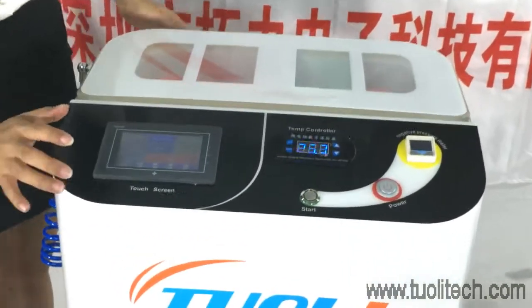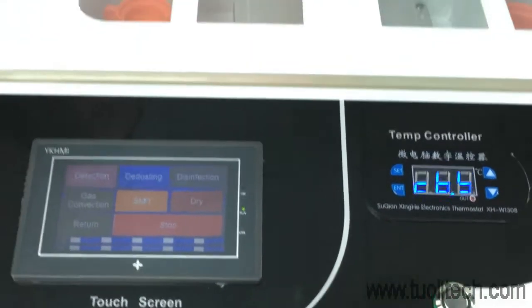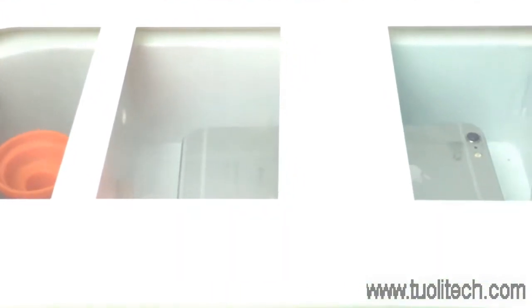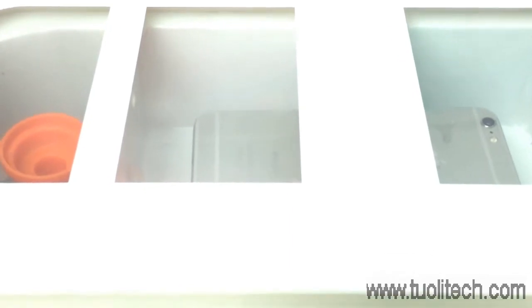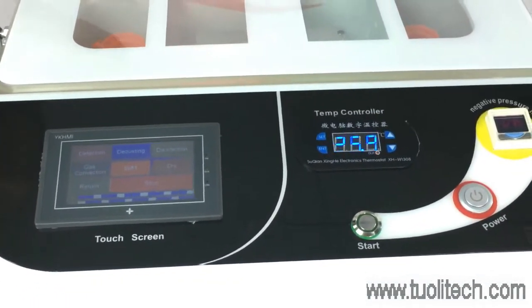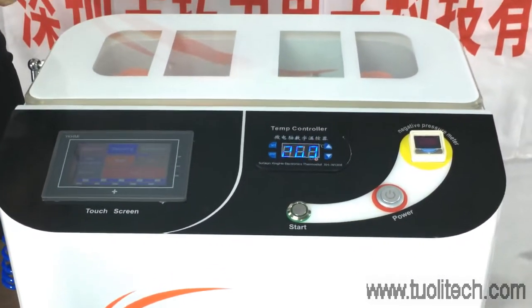Press start, and you will see the spray coming from one side and then from another side. It will circle 4 times on each side, so this process takes just about 3 minutes.